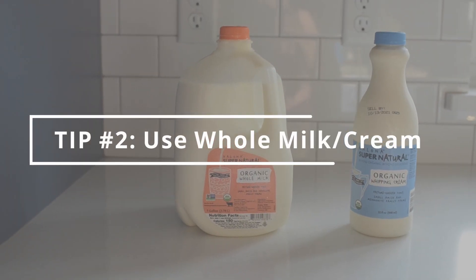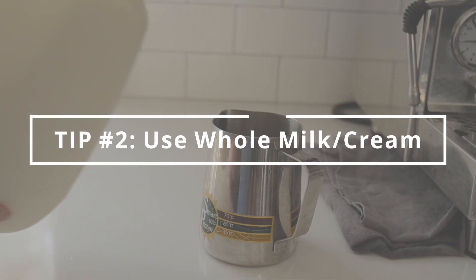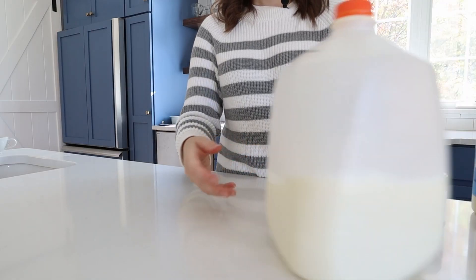My second tip is to use whole milk or cream to make your matcha latte. You may be able to get away with skim milk if your drink is really sweet, but fat makes things taste delicious and the creamy texture is wonderful. I actually used to always make a matcha breve with part whole milk and part cream, but these days I just use whole milk. I find that the matcha flavor shines through really well with the whole milk.